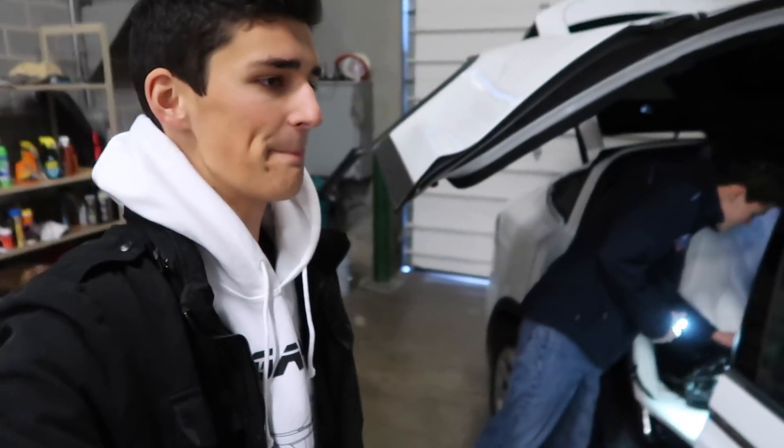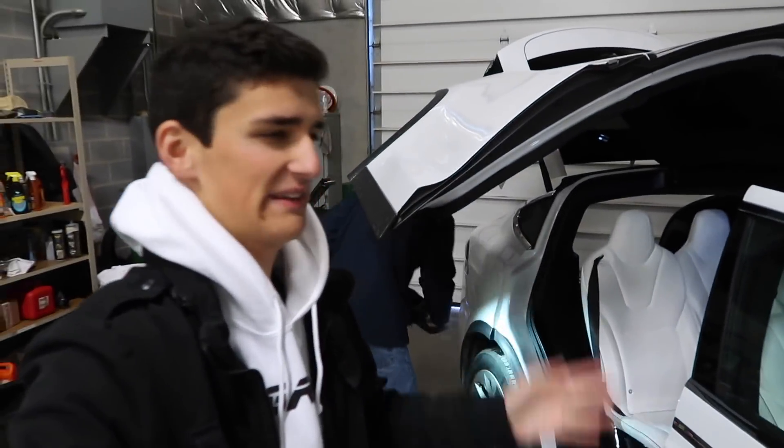And then we got to come back because we have some huge news to talk about. As you can see in the title, we may have like gotten a new car.